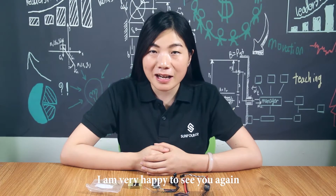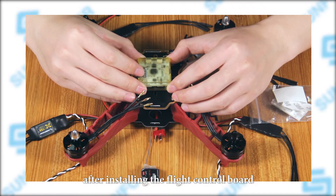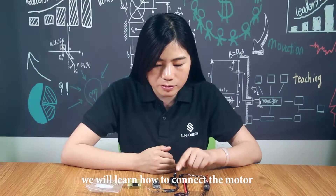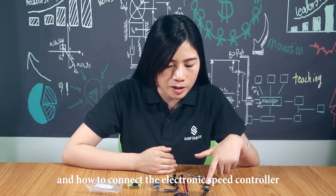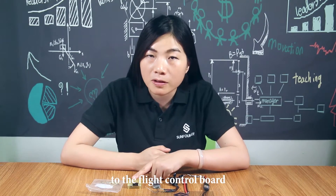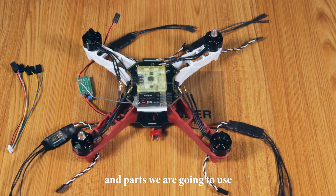Hello everyone. I am very happy to see you again after installing the flight control board. Here in this episode, we will learn how to connect the motor to the electronic speed controller and how to connect the electronic speed controller to the flight control board. You can see these are the components and parts we will use. Now let's start our assembly.